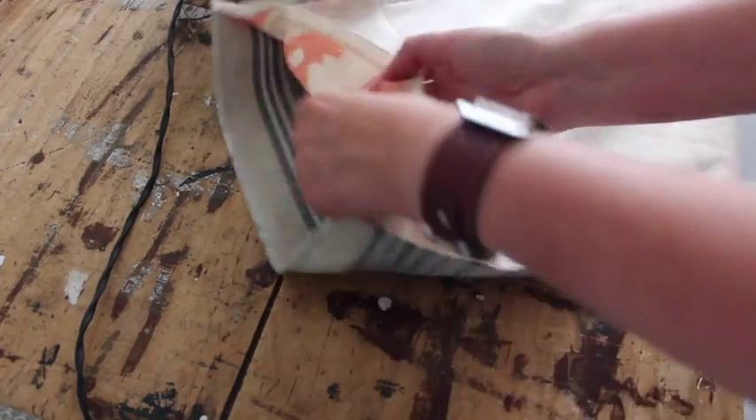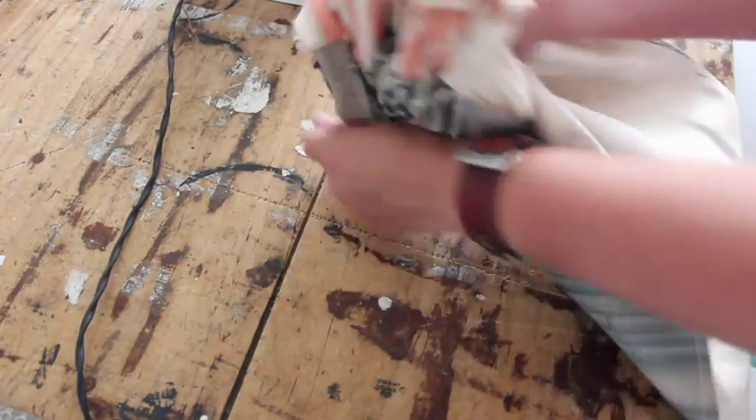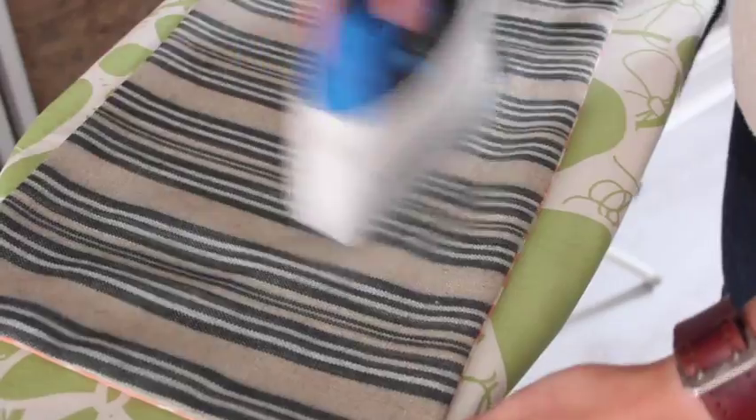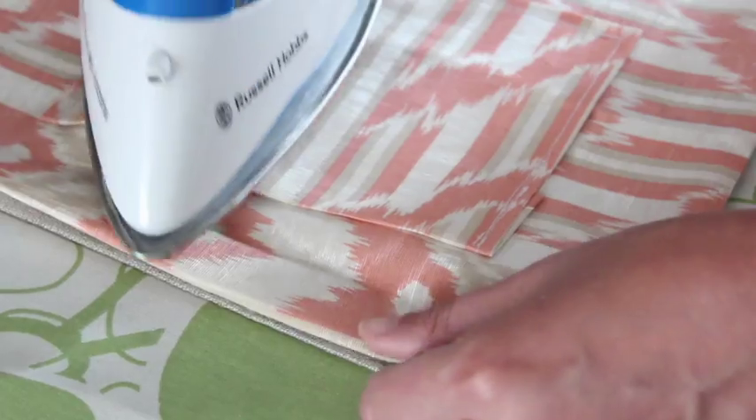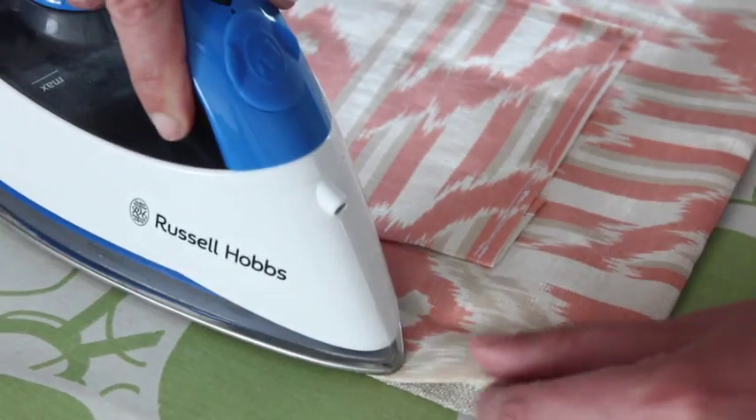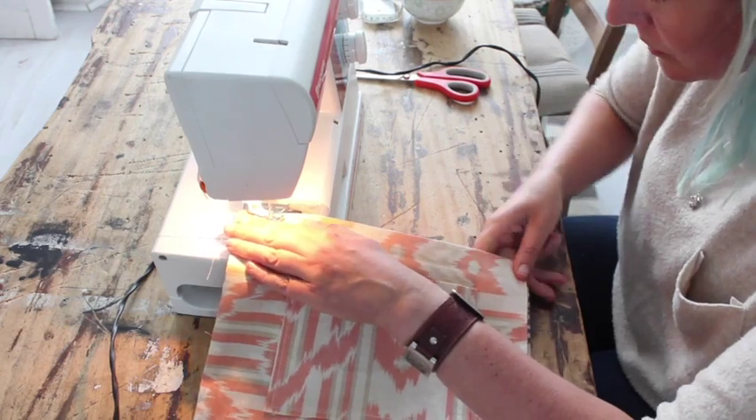Then turn your bag the right way around. Once again, iron the fabric nice and flat. Also iron in the top hem, which is 2 centimeters on the top — just fold over and press in place. And then you're going to stitch this in place.